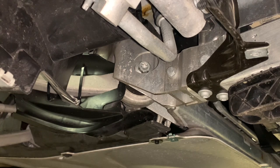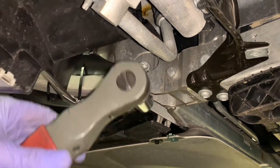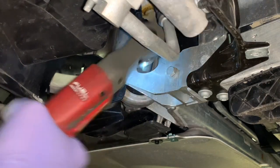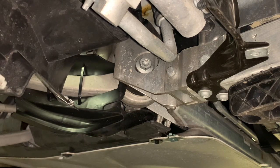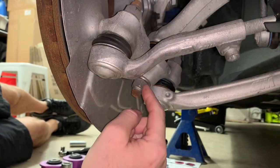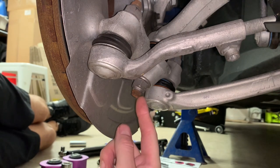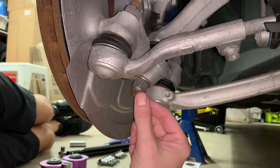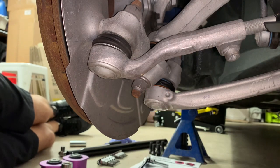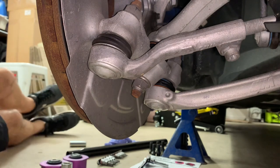I got it to move — took a breaker bar with a pipe and a lot of swearing — but it moved, and now we should be able to get it out pretty easily. We'll pull it most of the way out and then tackle the ball joint. That's a 21mm nut, and if you need to hold it, that's a T40 Torx.